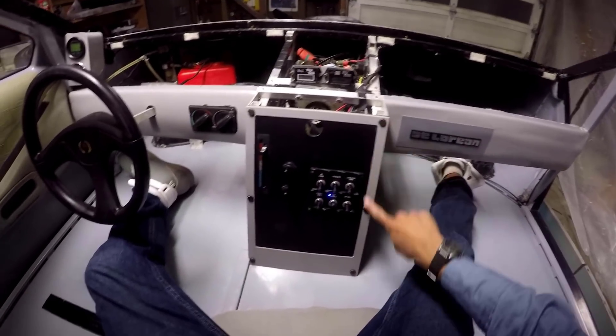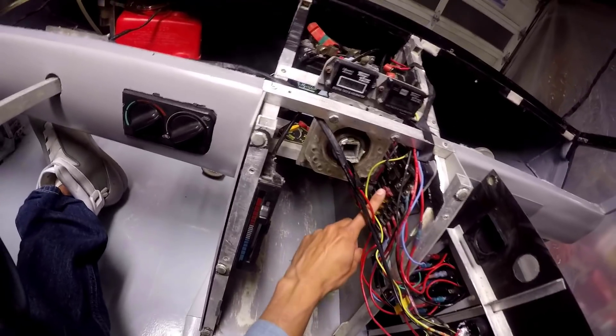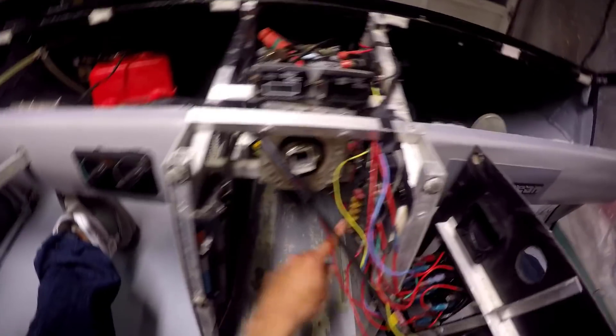The console is held on by magnets here. Back here you've got your fuse system, and the circuit breaker right here controls the fuse panel.